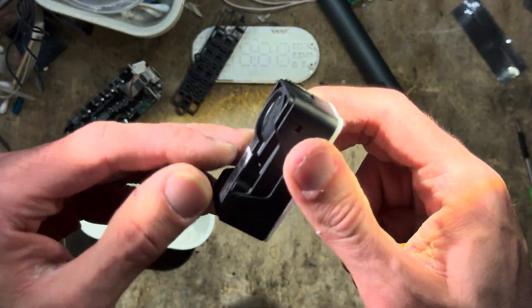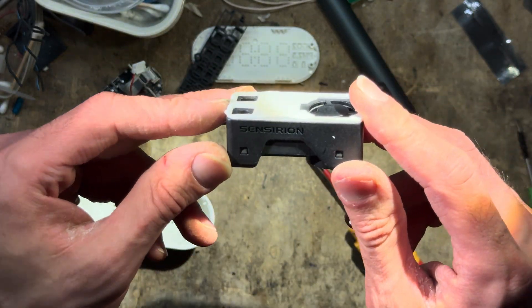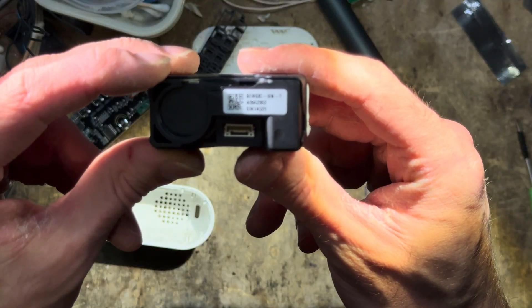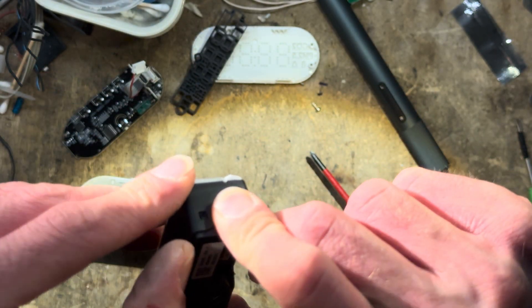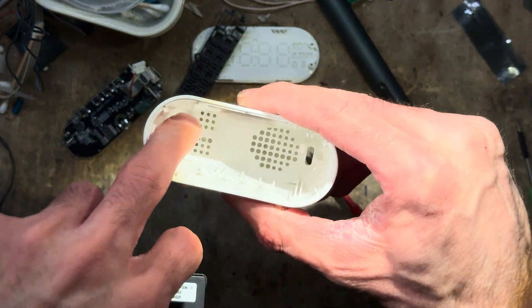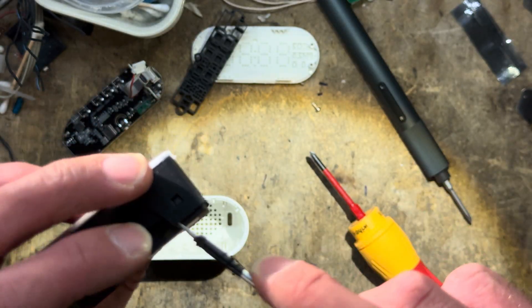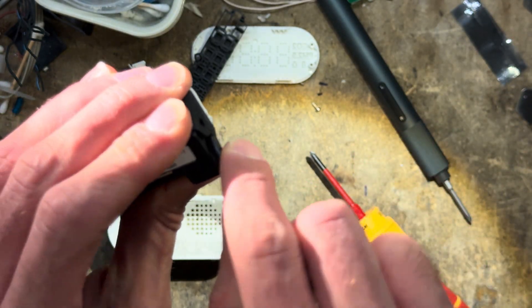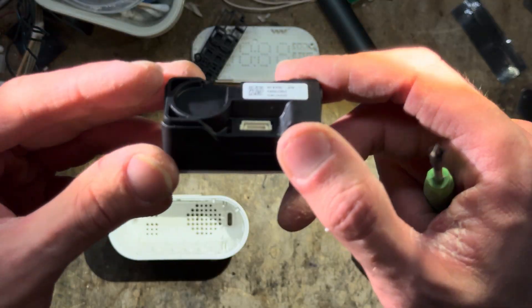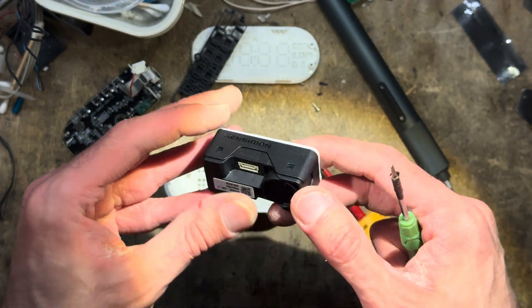It's from Sensirion — I think it was the same manufacturer as the Windstierka one as well. The part number is SEN63C SINT. It comes in this carrier module, which doesn't really make much sense at first because there are already clips here that retain the module. This seems to be an additional plastic carrier, which cost-wise doesn't really make much sense. I actually want to use this, so I won't go any deeper into the particle counter today.